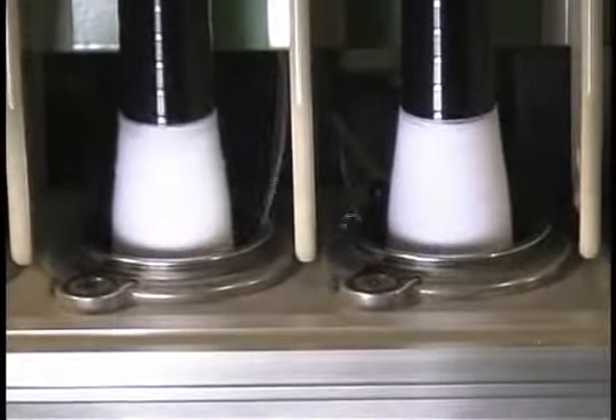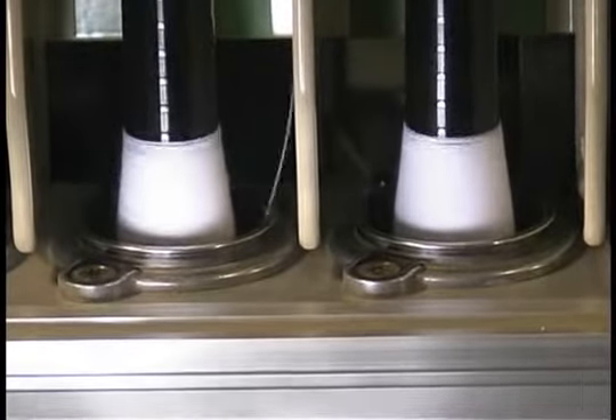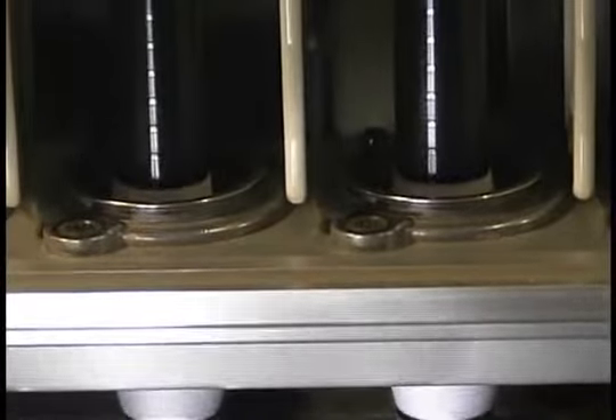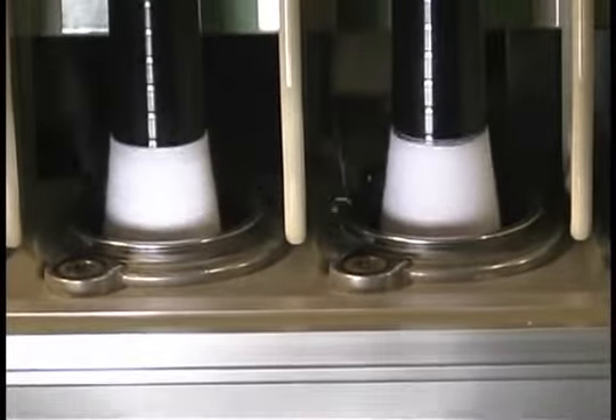The ring rail moves up and down in short increments as the bobbin is being formed. This makes unwinding of the bobbin at the winding operation easier and more efficient.